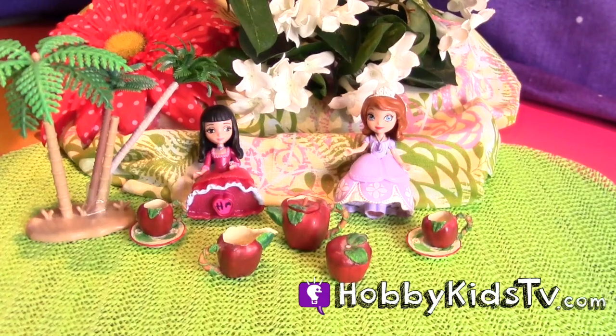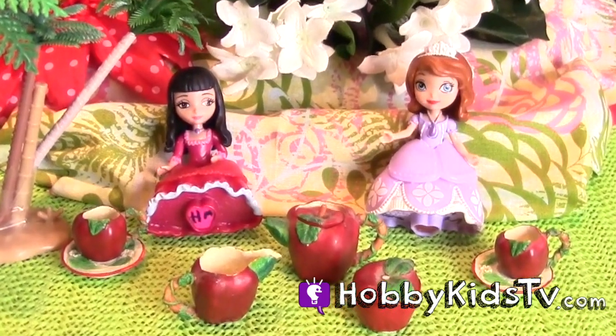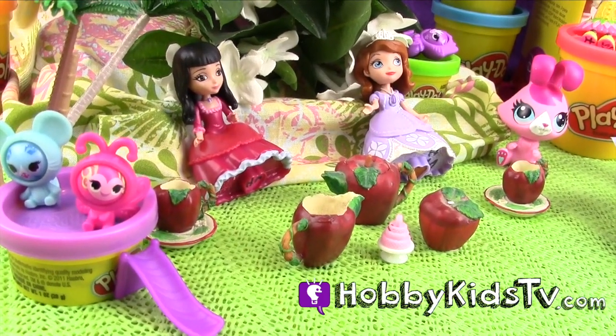Hobby Kids TV. Hi, I'm Sophia the First and this is my friend Vivian. Say hi, Vivian. Hello. We're gonna have a tea party in the garden with all my animal friends. Welcome to Hobby Kids TV and join the fun.